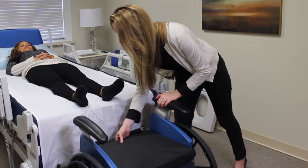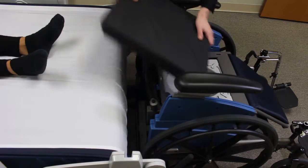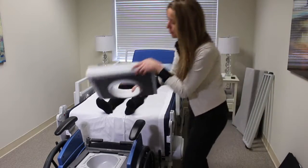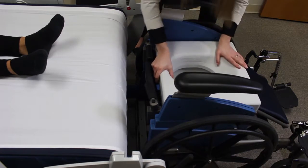You then press the blue lever on the seat to remove the cushion, and then you put the commode cushion on and make sure that the hooks go into the seat and click down.